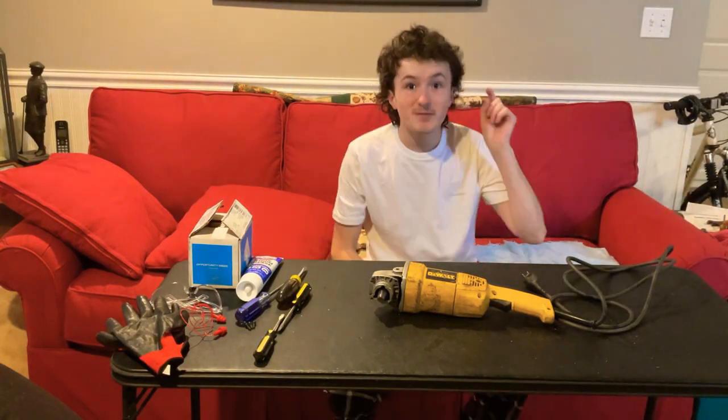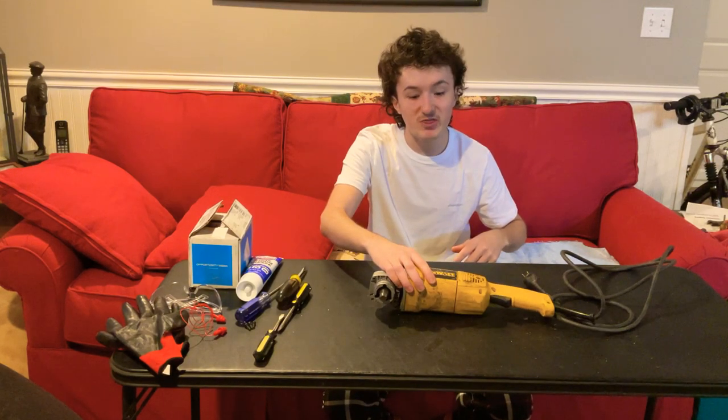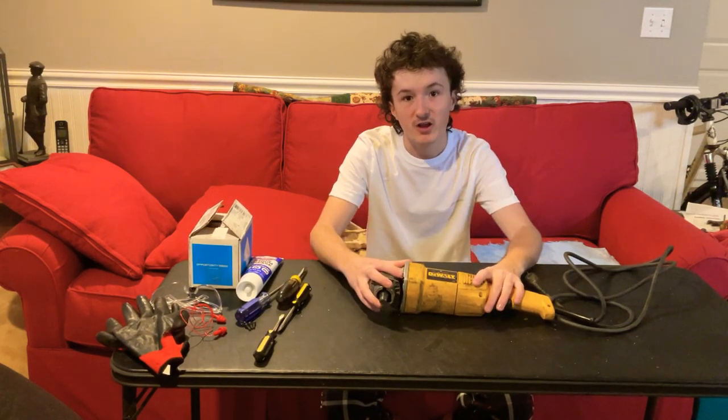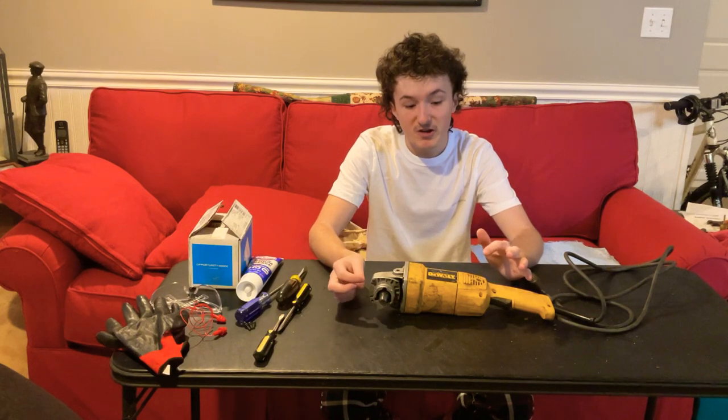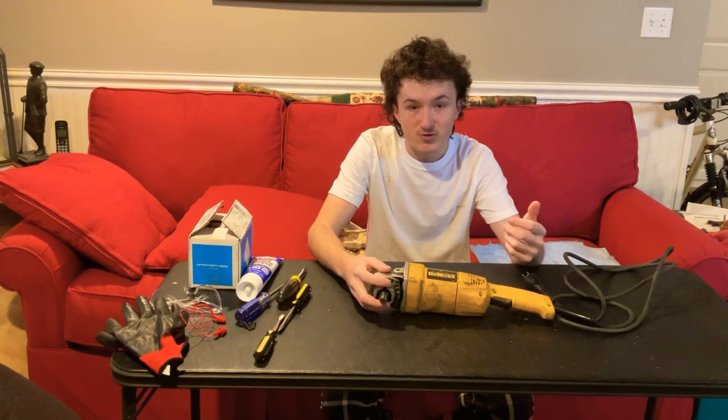Hello everyone, MJT360 back at you again with another video. Today we're going to be working on this DeWalt DW831 5-inch angle grinder. Now you might be wondering, MJT360, that doesn't look like a grinder that you used to own — that doesn't look like any of the ones that you've showed us.